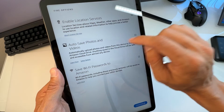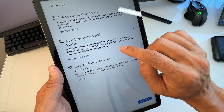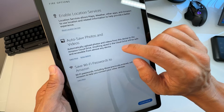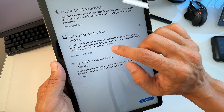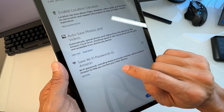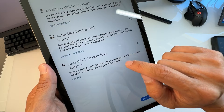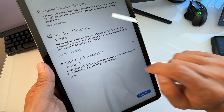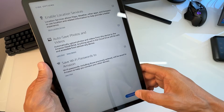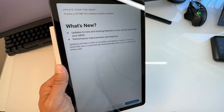You can enable auto-save photos and videos, which will automatically upload photos and videos from this device to Amazon Cloud Drive — anything saved there will be accessible from almost any device. You can also save Wi-Fi passwords to Amazon so they help you connect your other devices. I'm going to check all of these and hit Continue.